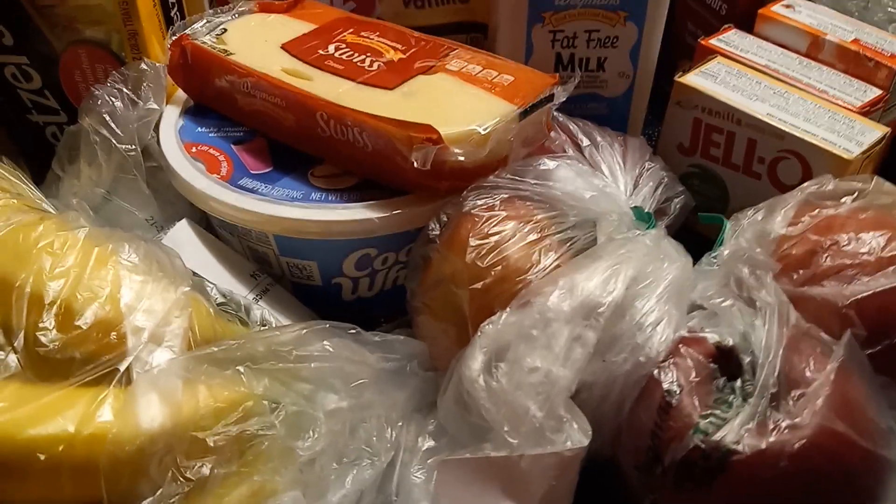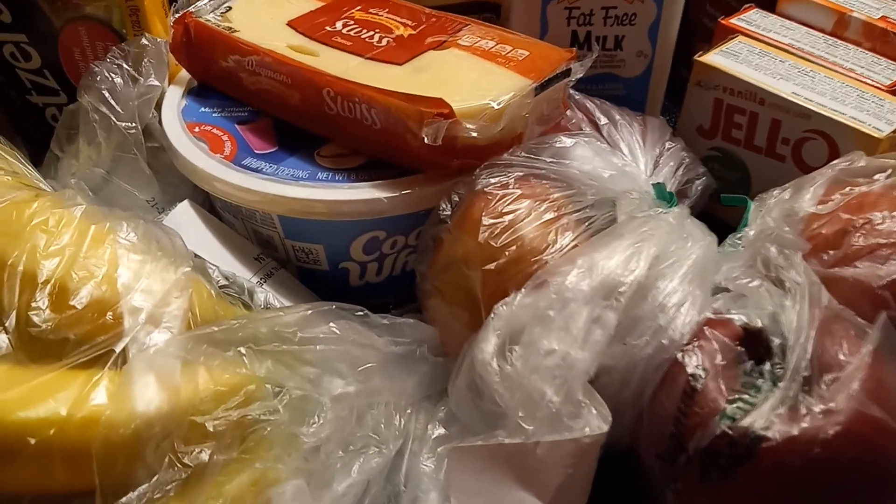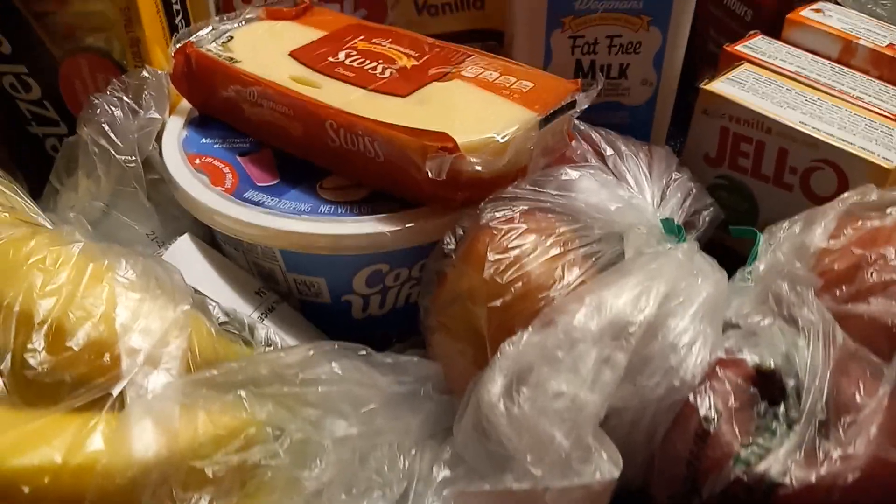Hi everyone, this is my fourth grocery haul for August.